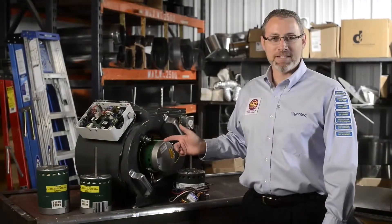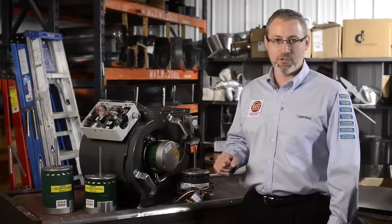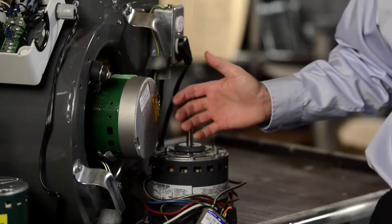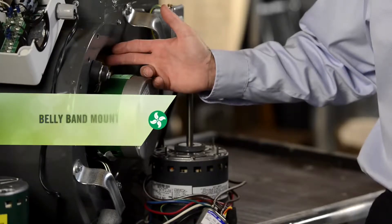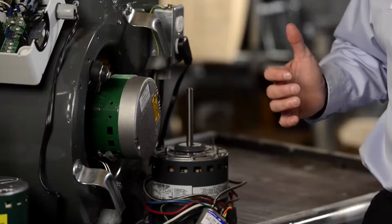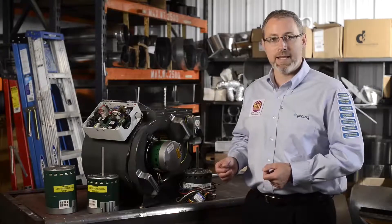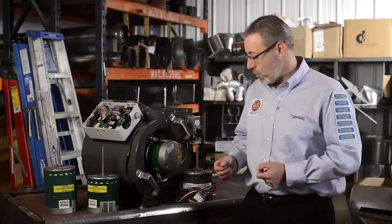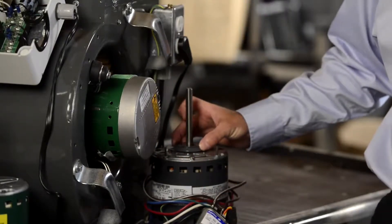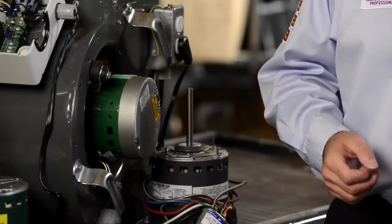The Evergreen IM is a NEMA 48 frame motor, meaning it's approximately 5.6 inches in diameter. If your existing PSC motor is also a NEMA 48 frame motor and it's installed in a belly band style mount, you can simply loosen the bolt on the mount, take out your PSC motor, and slide in the Evergreen. If your existing PSC motor is not a NEMA 48 frame mount, or the mount is welded to, bolted to, or connected around the bearing portion of the PSC motor, you are going to need a new universal replacement motor mount.